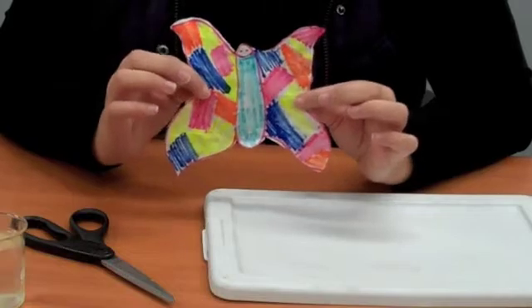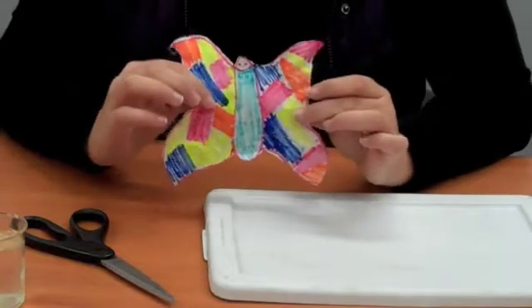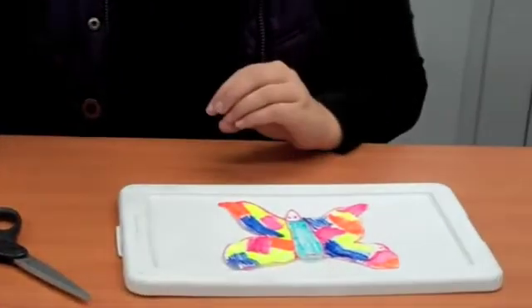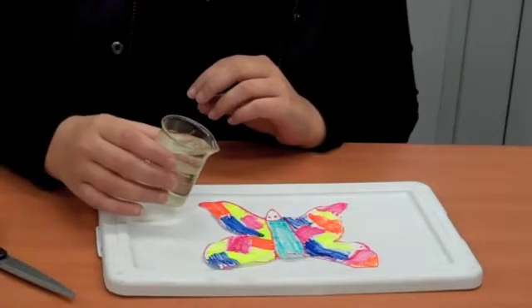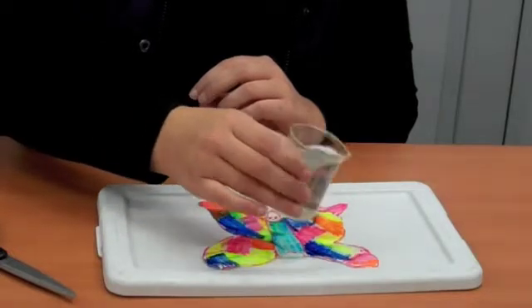So this is the one that I drew — just a butterfly. I put my favorite color pink on there and a couple of other different colors just to make it interesting. What you're going to do is place your butterfly, or whatever animal you make, on your lid. Then take your water and add a couple of drops, just a little bit at each point.